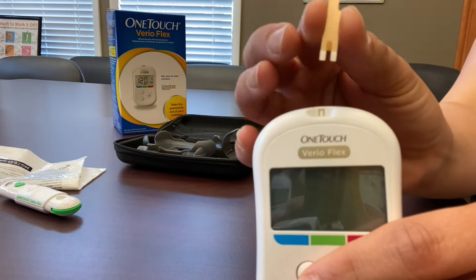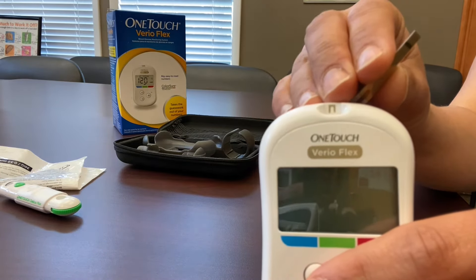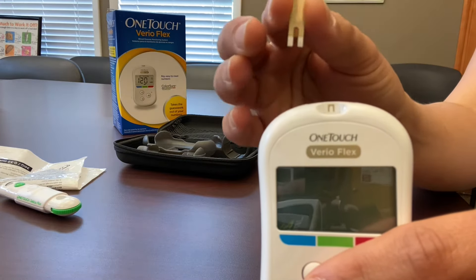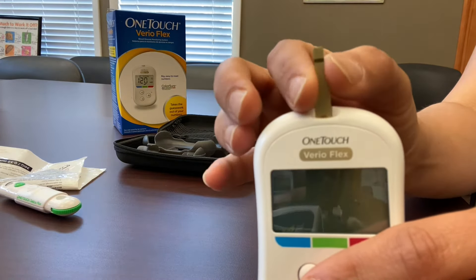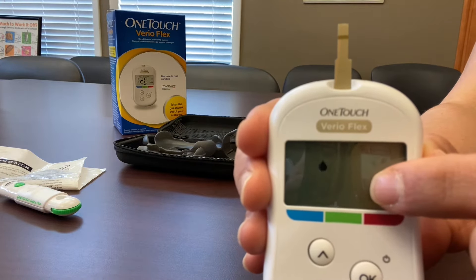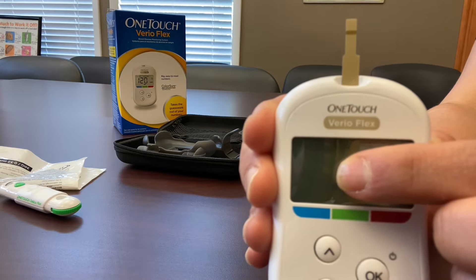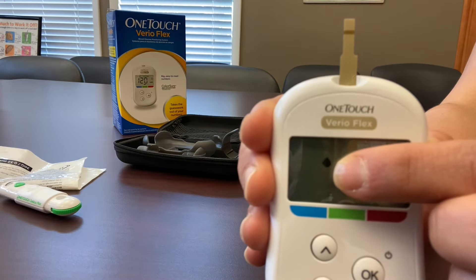To get the glucometer ready, you're going to insert the end with the two prongs right where you see the picture at the top of the machine that tells you to do so. You'll slide it in that hole and push down until it's fully inserted. It turns the machine on automatically and then shows you a picture of a flashing drop of blood, indicating that it's ready for you to apply your sample.